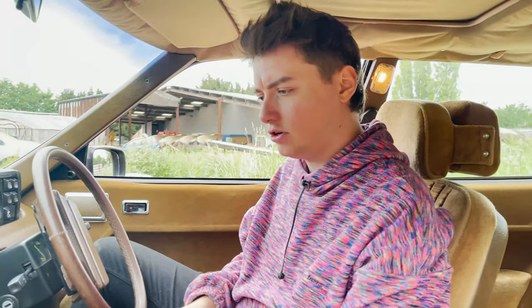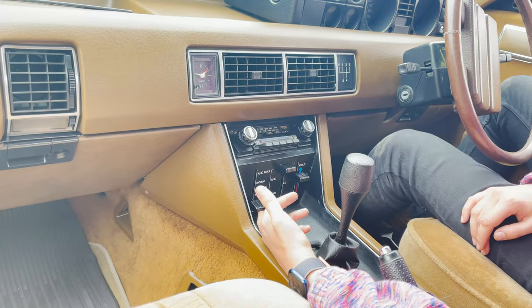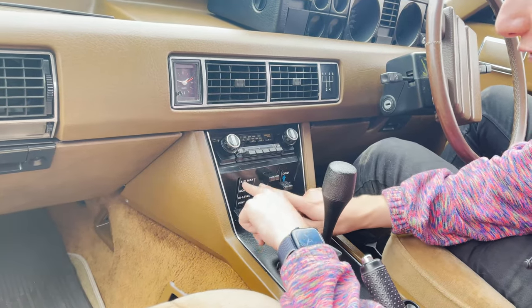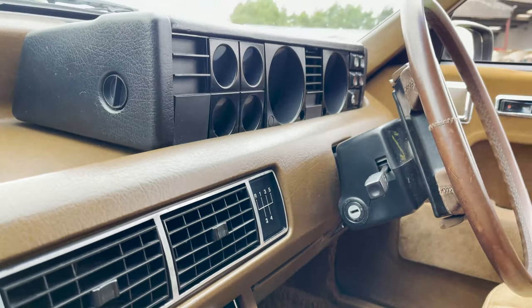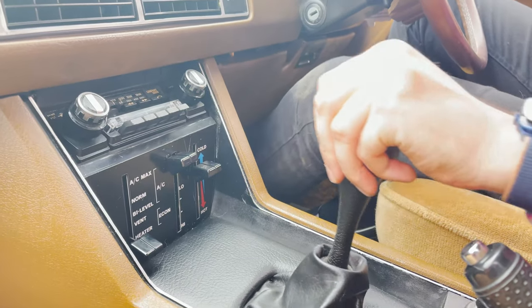One of the most interesting things with this being a V8S is it has air conditioning, which is really quite unusual for an early SD1. They've tried to pack in as many controls as possible and this is incredibly tactile. You've got your five-speed manual — the gear shift on this is very satisfying.